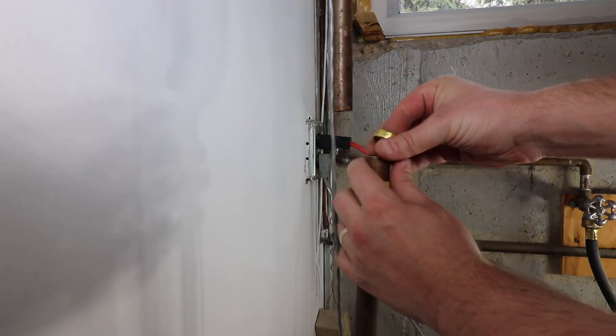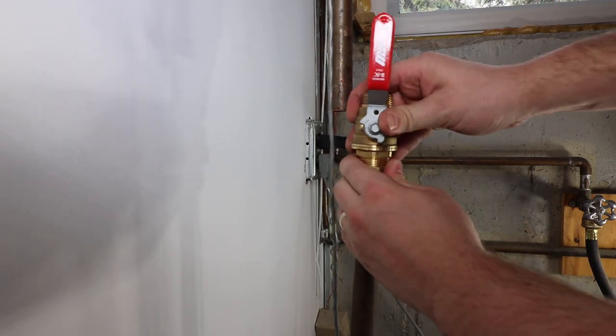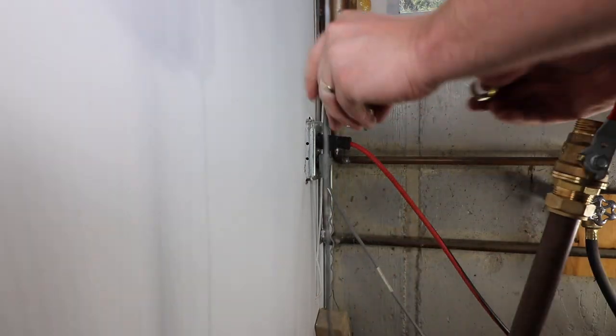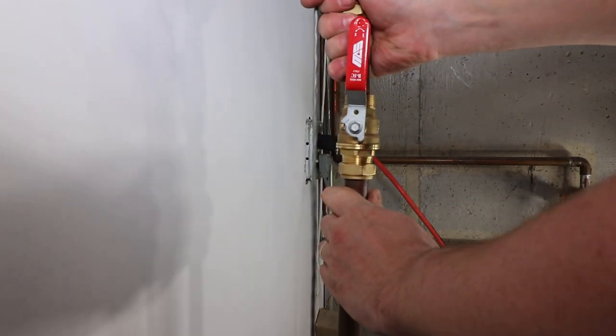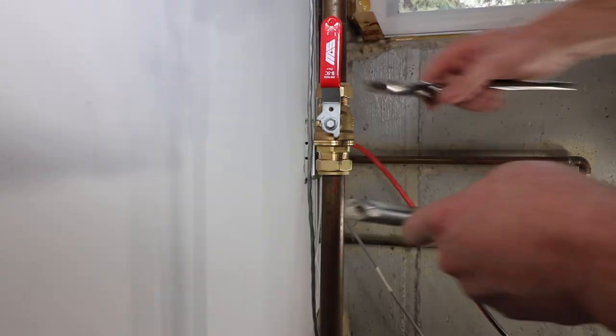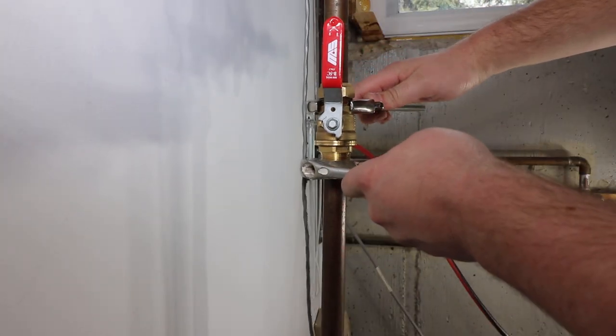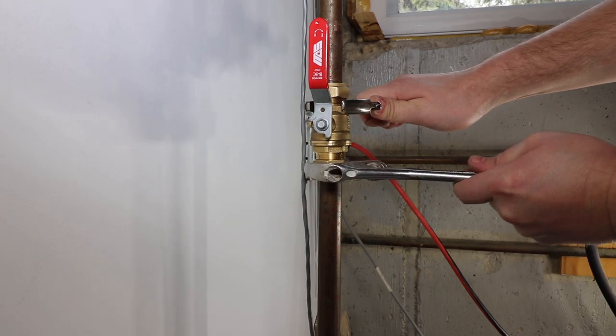You are now ready to install the valve. Slide the nut, then the ferrule, over the copper tube and hand tighten both sides. Using two wrenches to back up the piping, tighten up the connections. Be careful not to over-tighten, as the ferrule can become easily damaged.